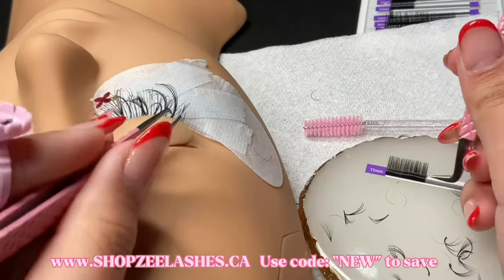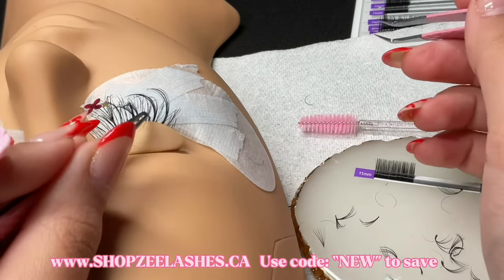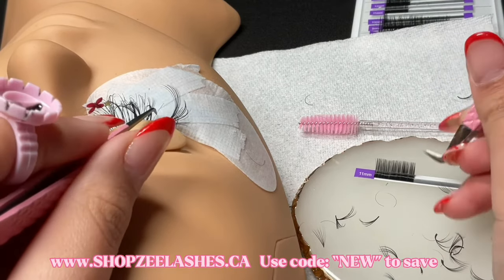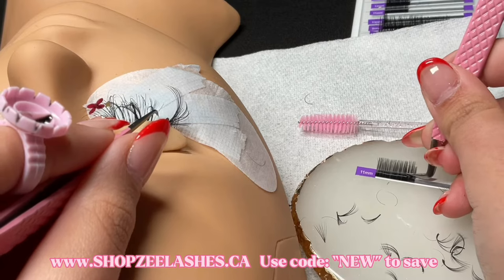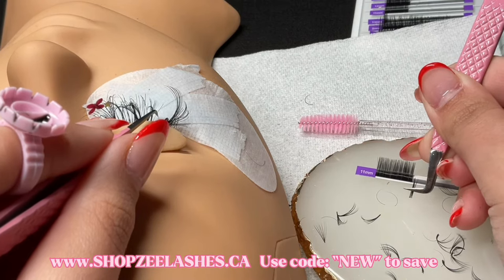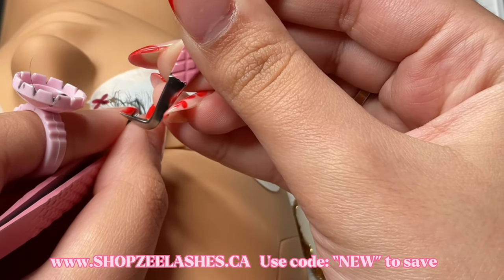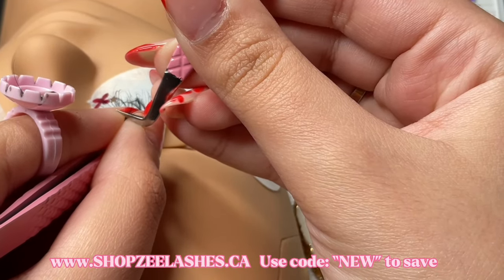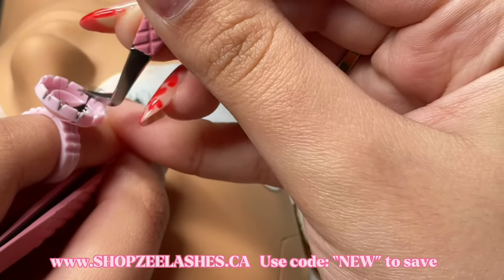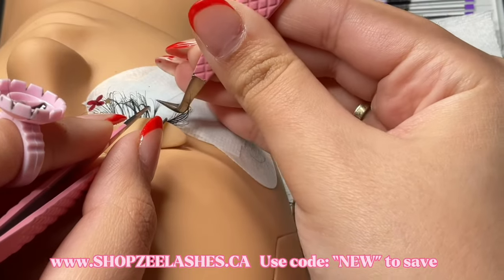So now I really want to jump into how I fan as I lash. I want to talk about why I like to do it, what I think the benefits are, and why I think you really need to get on it. Number one: I love doing this method because personally I feel like it makes me lash way faster, and that is why my average time per set is about two hours.